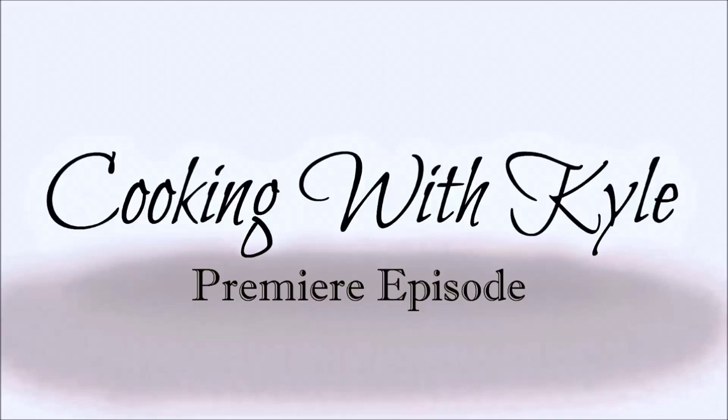And now, it's Cooking with Kyle. Hello, and welcome to Cooking with Kyle. Kaylee would be in this video, but she's being shy and she won't end the video, so.